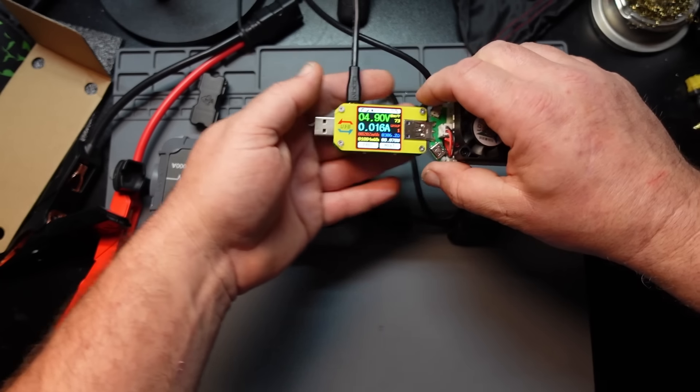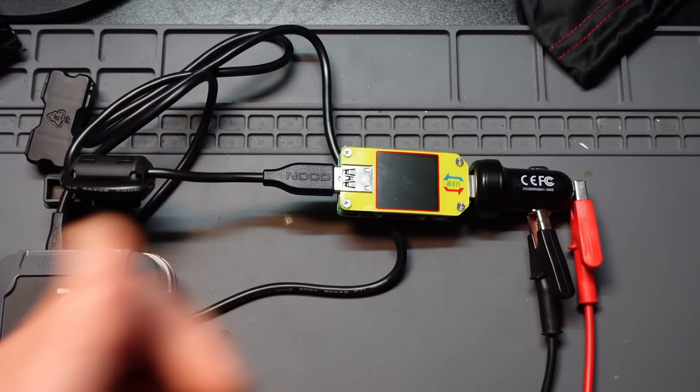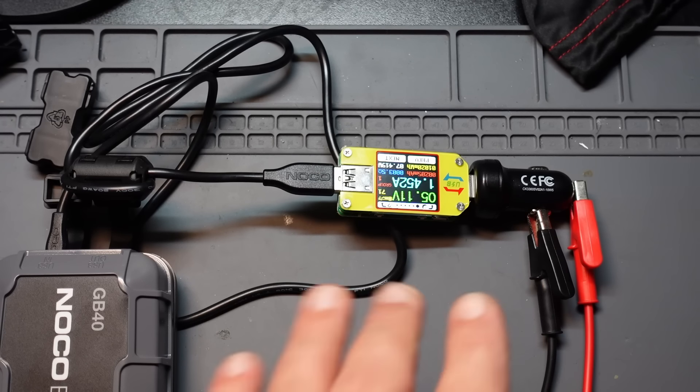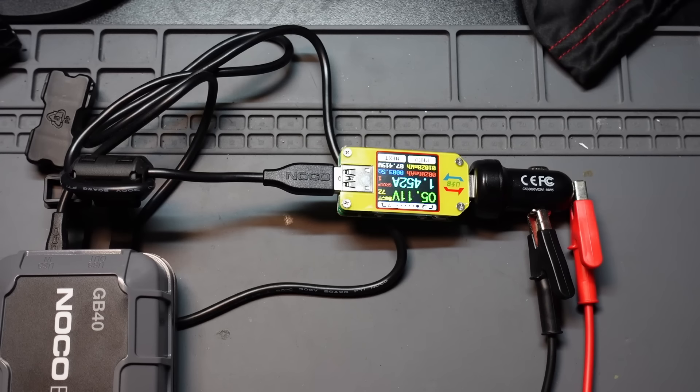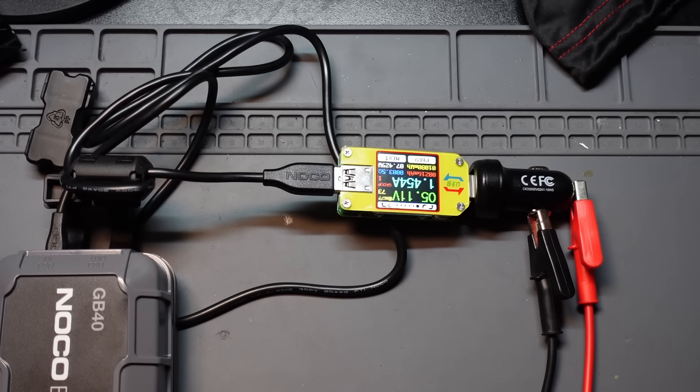Let's see how it actually charges. I've got it hooked up to their 12-volt cigarette lighter power supply. It should be 2 amps input on the thing. We are currently upside down because of the way it had to be set up — if I touch it that ground is going to pop off. As of right now, we are charging at 1.45 amps. I'm going to let it run for a bit and see if it plateaus and comes up to their 2-amp claim. The power supply is currently putting out half an amp because of the 12-volt to 5-volt conversion — there's science involved there.